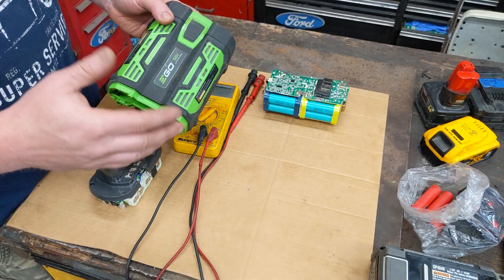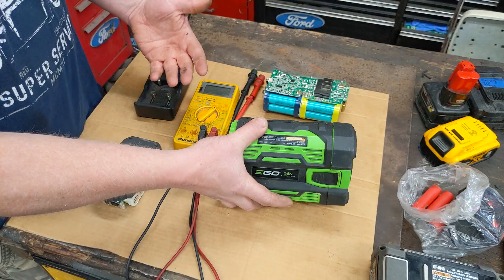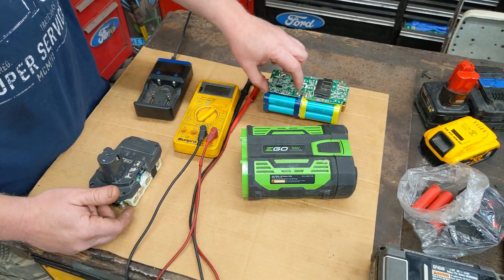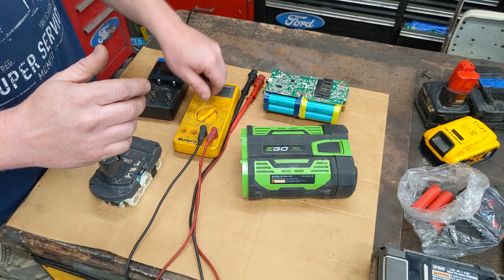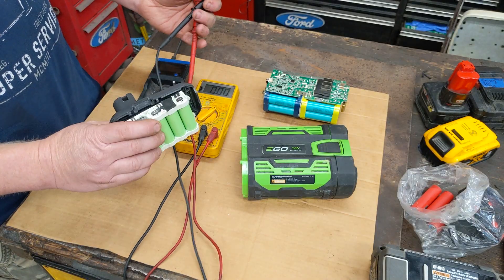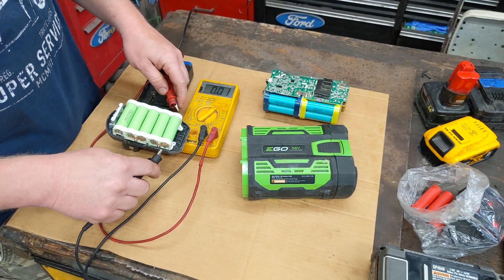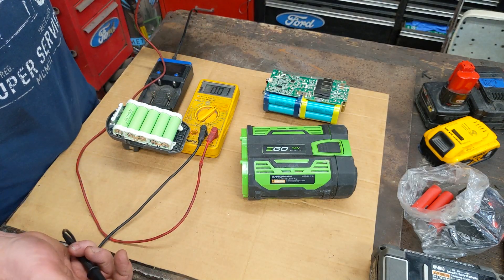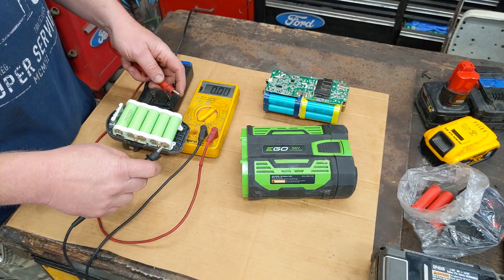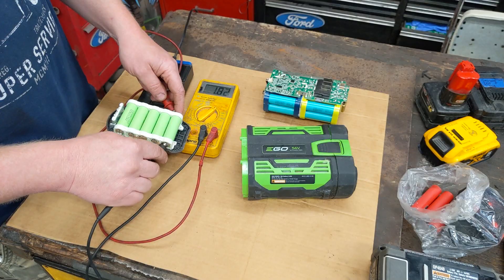So how do we go through these packs and find out which cells are good and which cells are bad? Generally in a pack it's only one cell or a set of two. Here's a Ryobi I just got today out of the garbage. We'll just throw a voltmeter on each one — completely full should be about 4.14 volts, completely dead around 2.5 to 3 volts. This one's probably gonna be really low: cell one is 1.83 volts — that's really low.